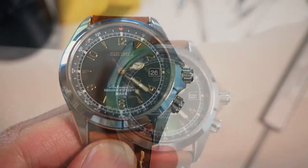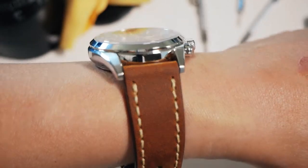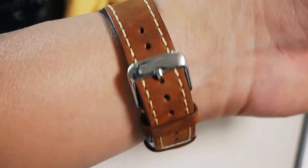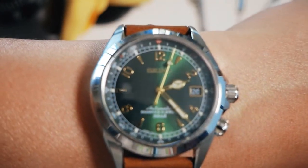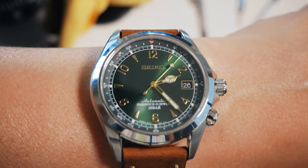Let's jump to a wrist shot. This is how it looks on the wrist — absolutely stunning in my point of view. Cracker of a watch. I know I paid too much for it, but I feel like I'm going to get all the enjoyment, and it is a great looking watch.